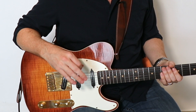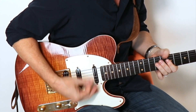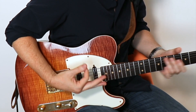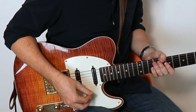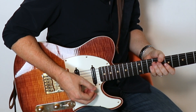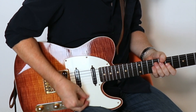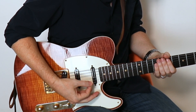Now I'll break down the rhythm I played in the intro so you can apply this technique right away. It starts with a very typical double stop bend, almost a quarter step bend at the eighth fret. On the next beat, dead strings followed by the D note at the seventh fret on the G string, to the E and the E an octave below at the seventh fret on the A string.